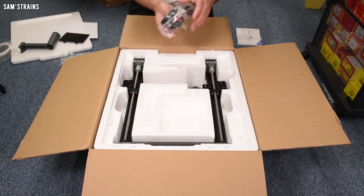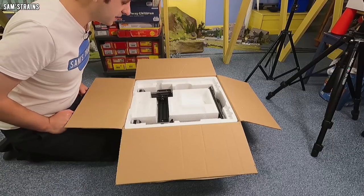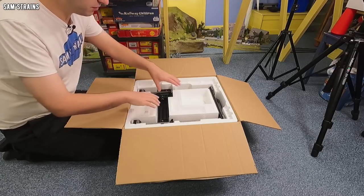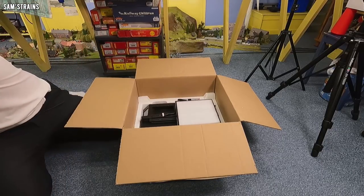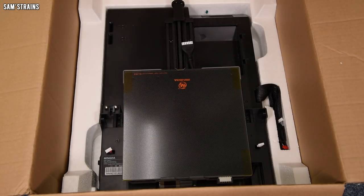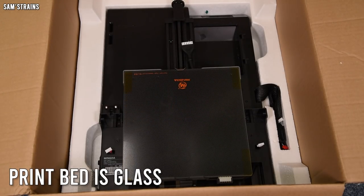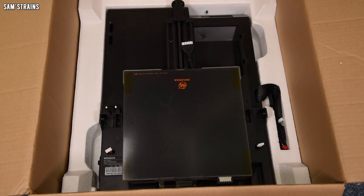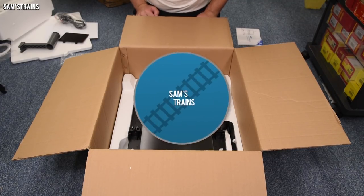The filament holder can hold larger one-kilogram spools, which means it'll be suitable for most people. The power cable comes with a British plug, which is a good sign. Then we have the main chassis and the print bed, which is absolutely ginormous — approaching 30 centimeters — really really large. I'm going to get everything out, put it together, and feed back on how easy the assembly is before we give this thing a try.